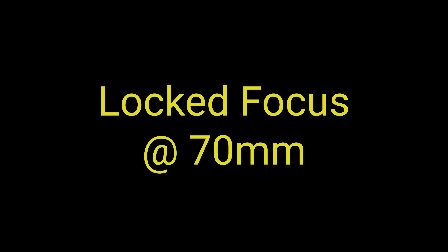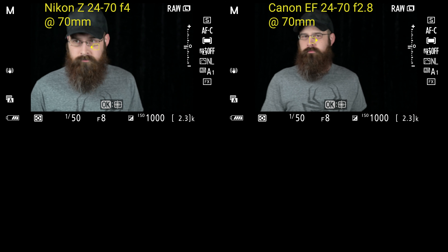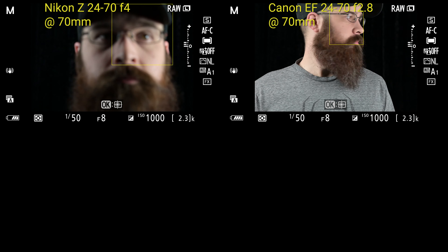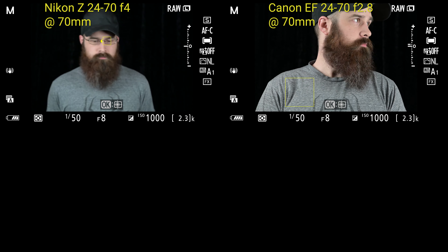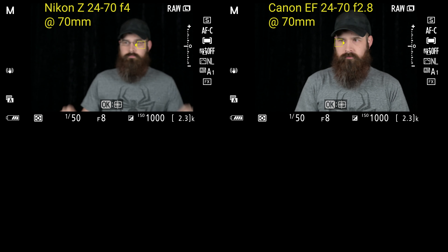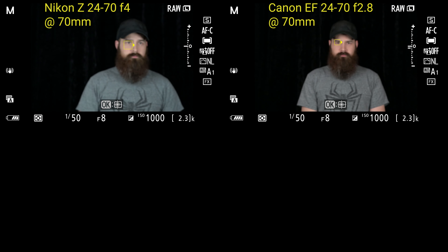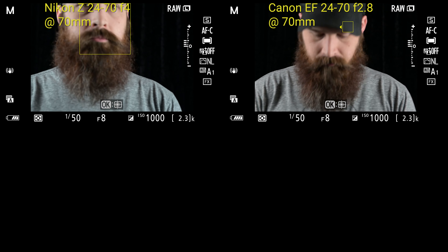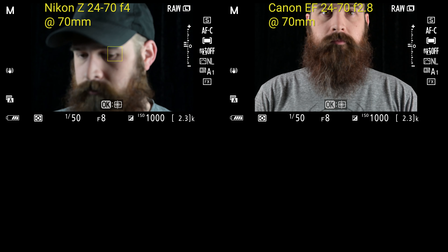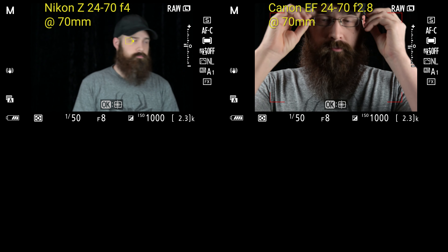Here again we have a locked focus test, this time at 70 millimeter. I only have the Canon 24-70 using the adapter, and I've got the Nikon Z 24-70 for reference. They're both running at f8 — same settings so that you can compare the difference between the two. Not much difference at all. Seems to be working just fine.